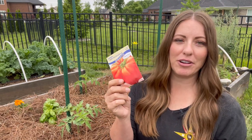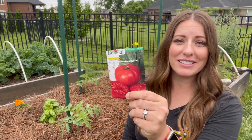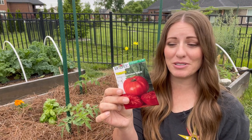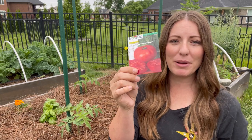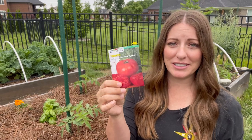So a lot of times I'm choosing a hybrid variety of a tomato versus the heirloom. For example, this is just the giant red beefsteak, and this is an heirloom variety. But instead I could choose this super steak hybrid, and it's going to be really similar to the beefsteak but it's going to have those qualities that a hybrid would have — these plants have been bred specifically for disease resistance and other qualities as well.